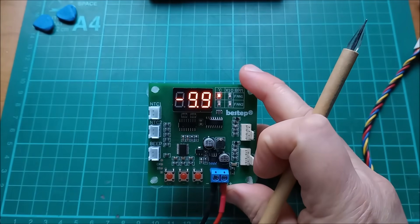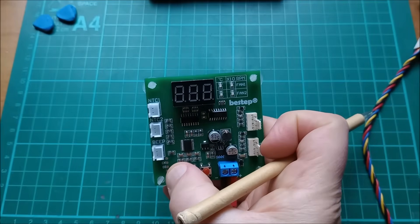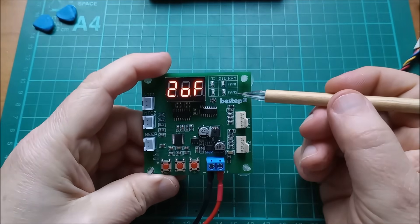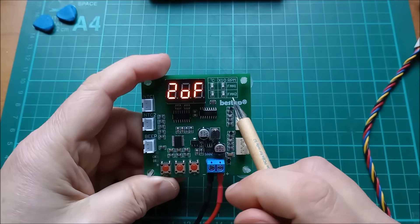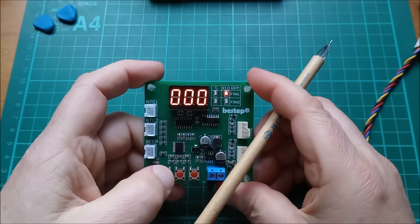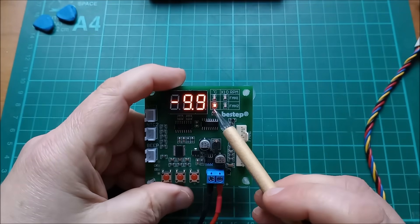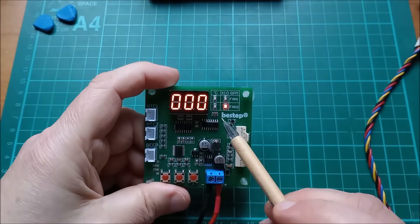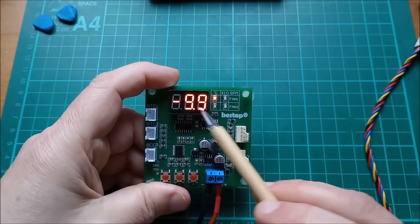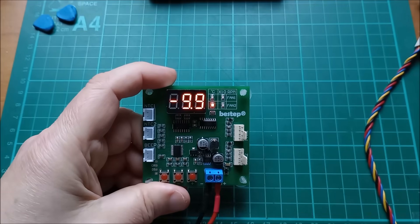I've put it into a mode that only shows what's happening on fan one. If you want to change that, turn the power off, press and hold the OK button, turn the power on, and you can select channel two or fan two, display parameters off or display parameters on. So with display parameters on, we now get fan one RPM, NTC two temperature, and fan two RPM. The RPM is shown as three digits — you have to multiply by 10 because it's a four digit number.